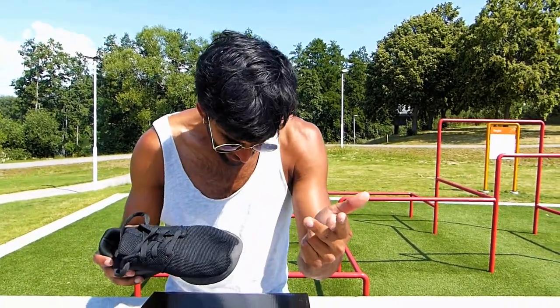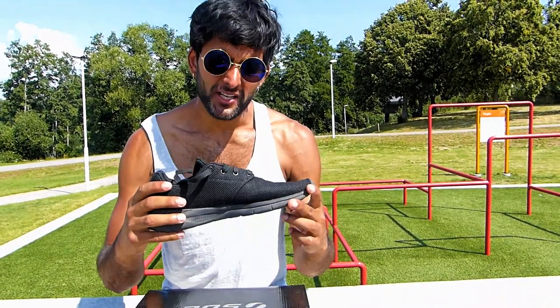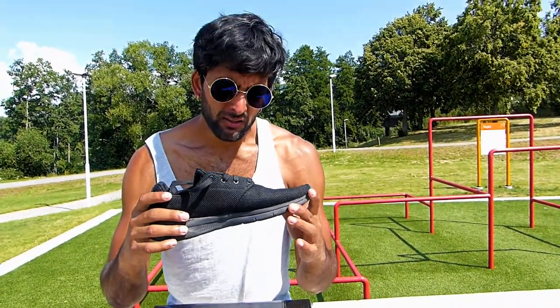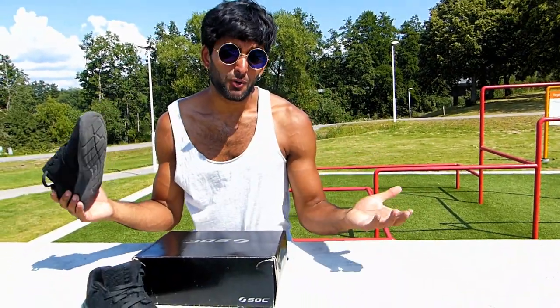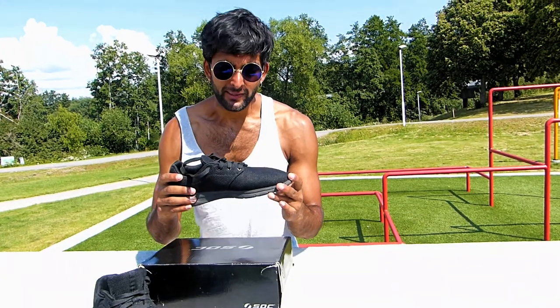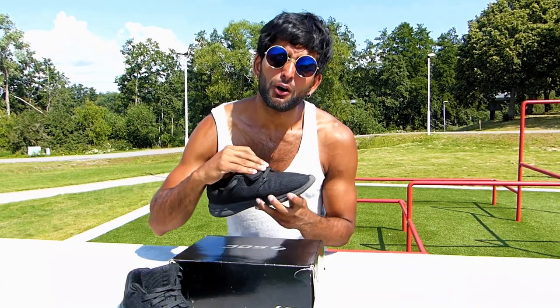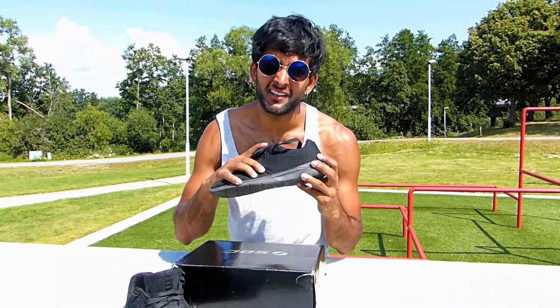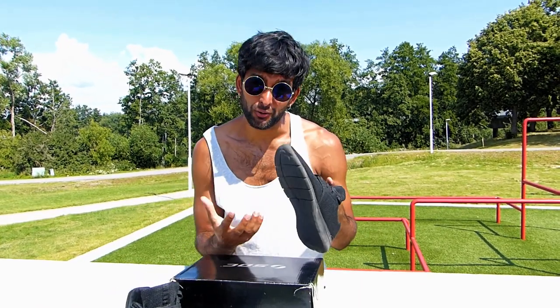The design of the shoes: they're totally black, they're ninja. My girlfriend told me these kind of shoes you can wear not only for sports but also as casual shoes to go out in, and I totally agree. So 10 out of 10 on design, because you can wear them whenever — not only when you're doing parkour.